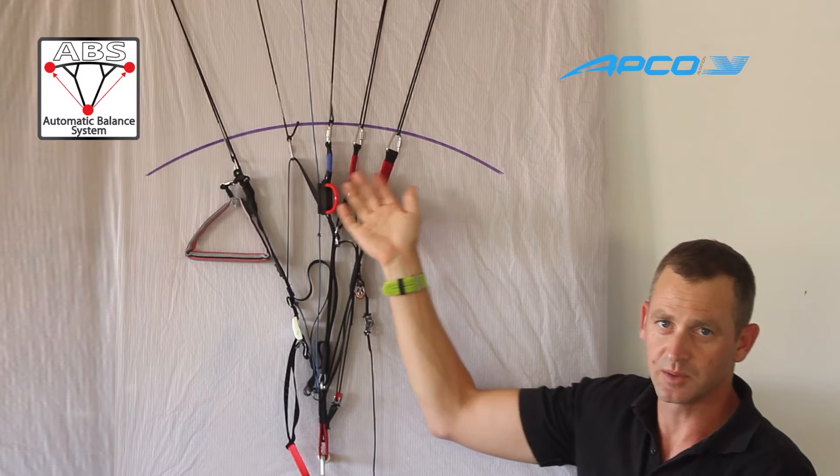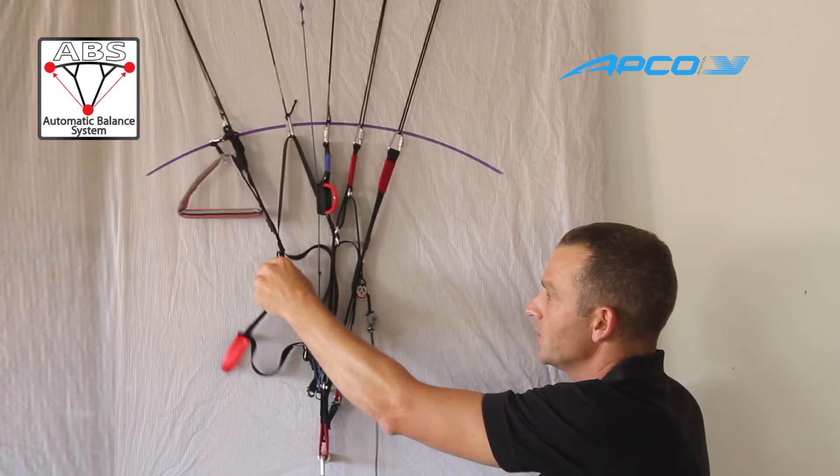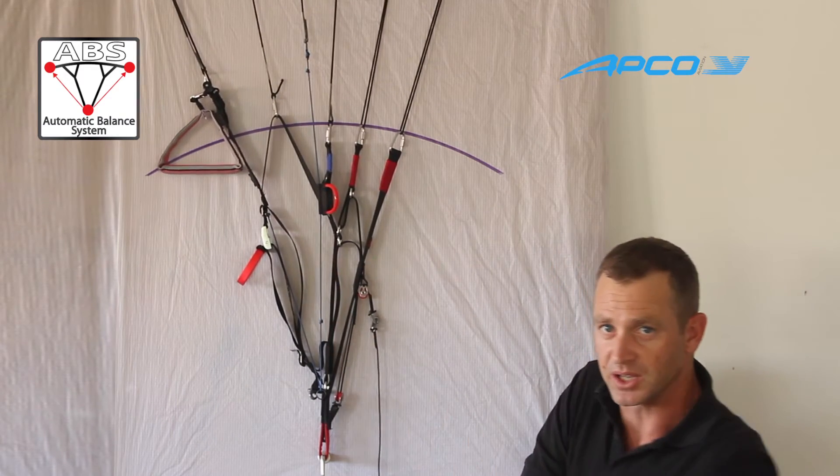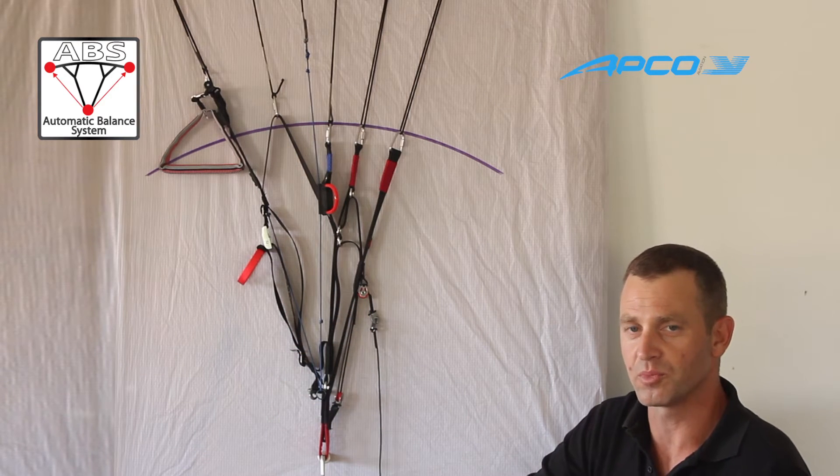When the line goes up, the tips are released and the glider is more playful. When the line goes down, the tips are pulled down and the glider is super stable. That's the ABS system from APCO.